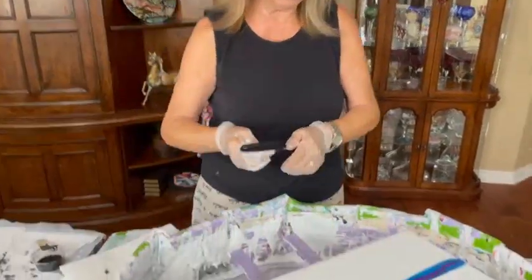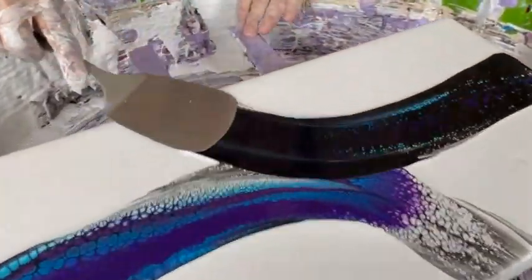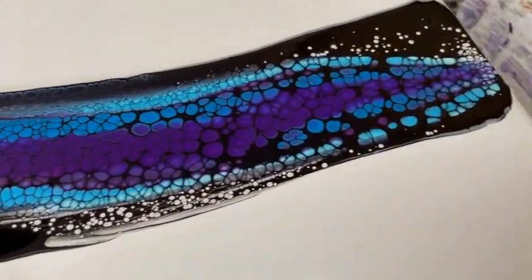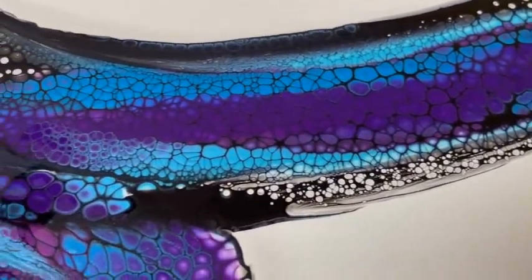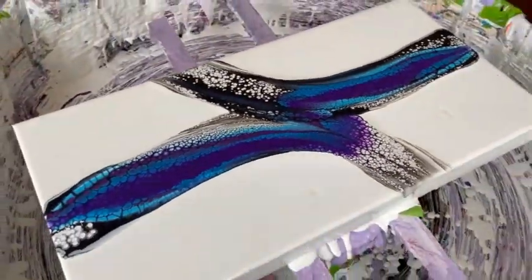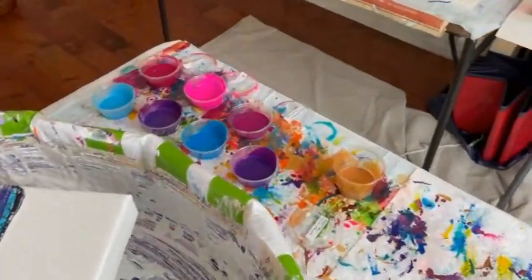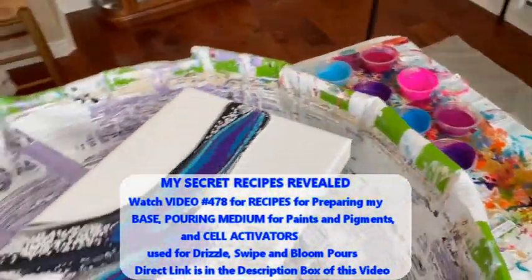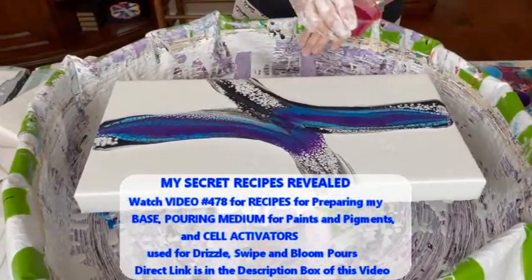Now we're going for the other side. There we go. Very good. You got some nice cells instantaneously picking up the swipe colors. The first swipe is a success so far. So far, so good, everybody. All these pigments and paint colors that Kathy's using have the same recipe, and that's in video 478. There's a direct link to that recipe video in the description box.